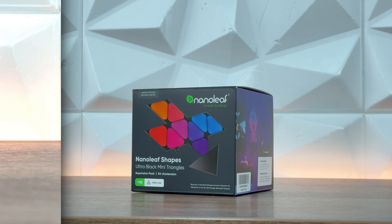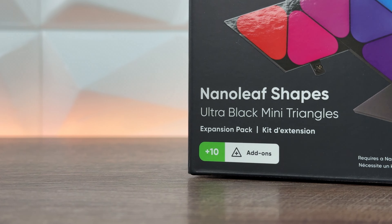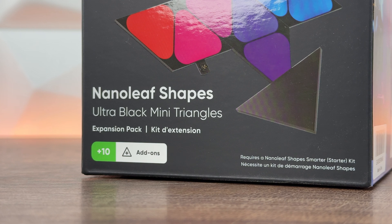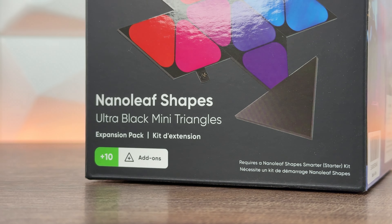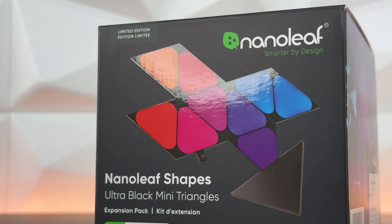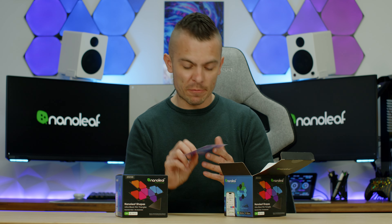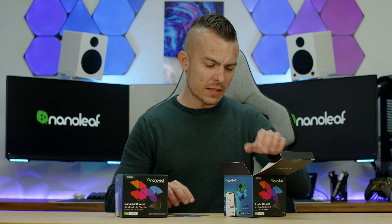This is going to be a really straightforward video. First, we're going to unbox it — the box is really small, about half the size, which makes sense. Then we'll go through some specs, and you'll see a quick time-lapse of me placing them at the back of the wall. Here we have some layout ideas with five or more panels.